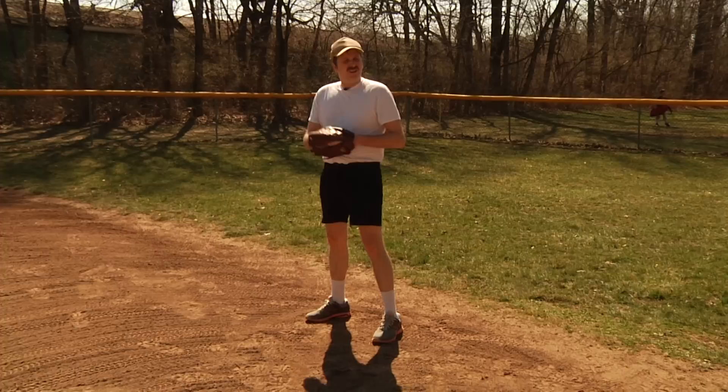Now I brought Ernie along with me today, he's going to be helping me out. Ernie, don't fuck none of this up — let's break it down from a fundamental standpoint.